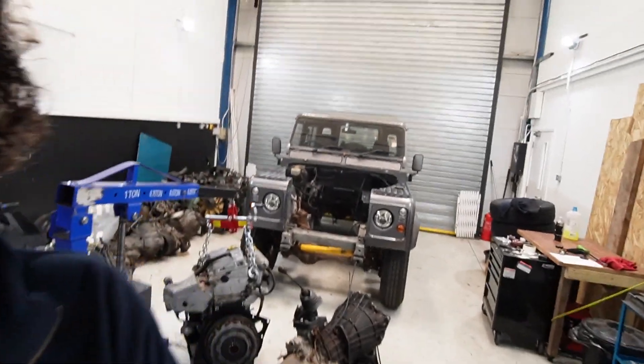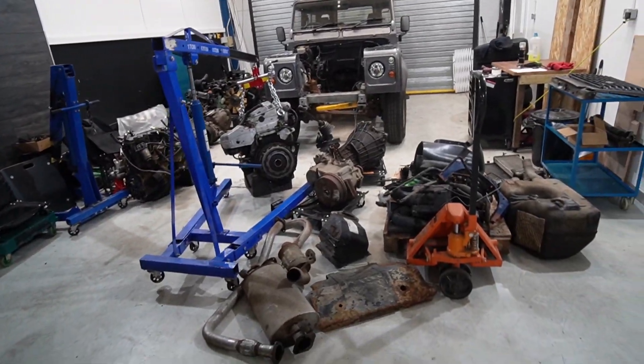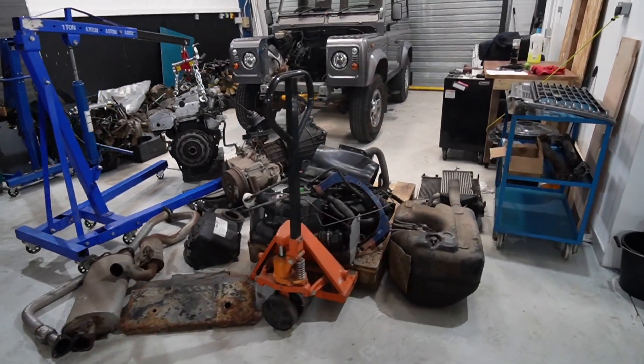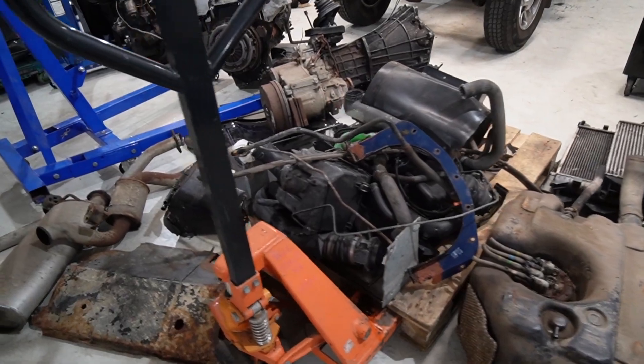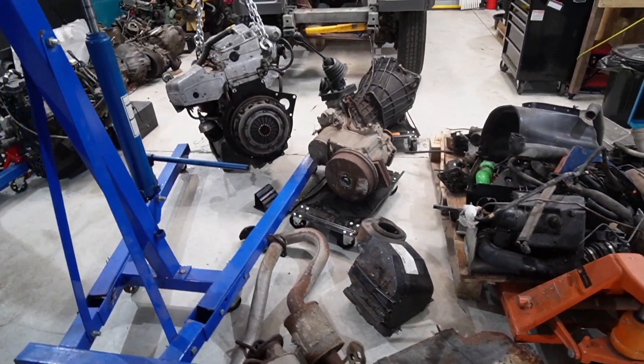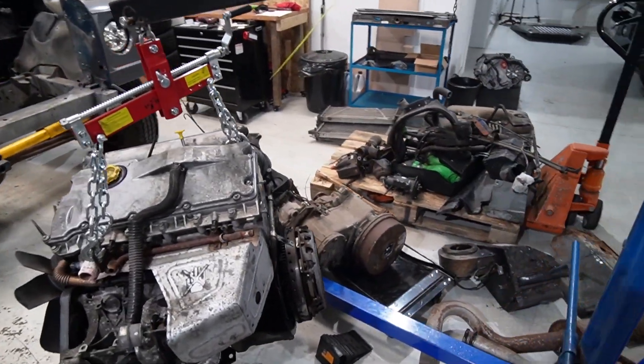Ryan has been busy now for two days getting the TD5 apart, and I wanted to show what has come out of it, because it is a ridiculous pile. As we can see, all of this on the floor here is all stuff that basically runs on diesel rather than batteries and electric motors.